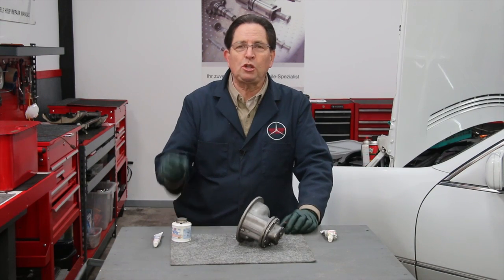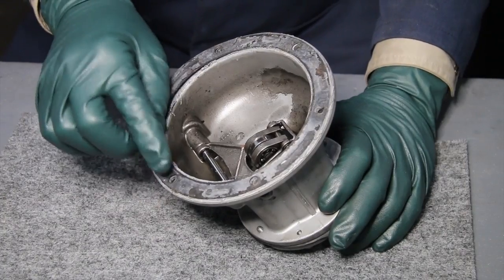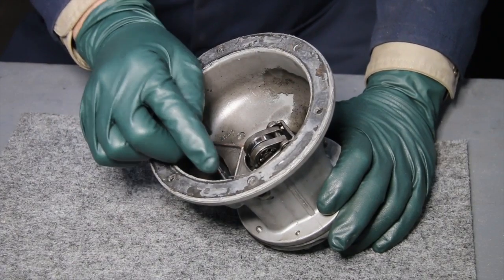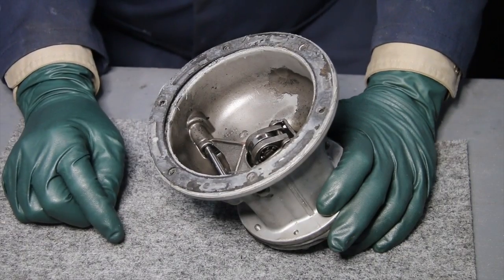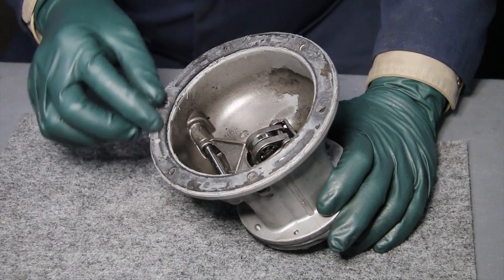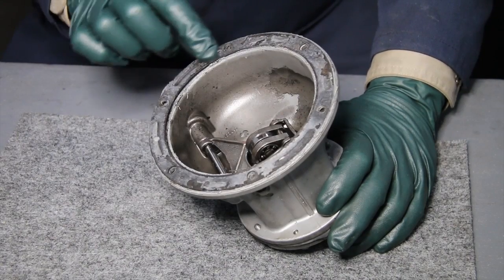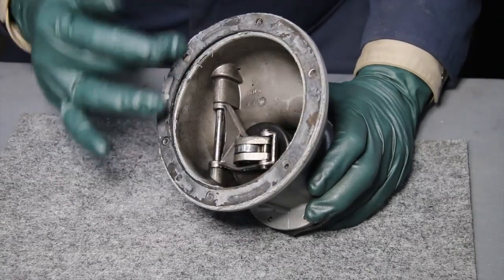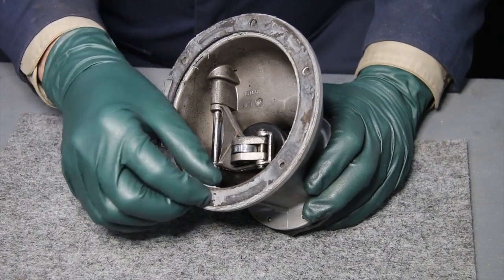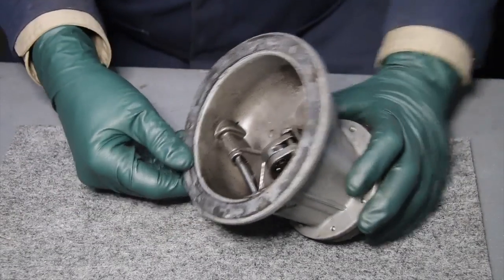Let me show you why I detest this stuff so much. I've seen so many cases where it's been overused on engines that I don't use it at all anymore. Look at this — the person who put this gasket on smeared it down with RTV silicone sealant. Watch what I found when I removed this vacuum pump from the engine. See this? Look at those pieces — and over here you can actually see pieces falling off.